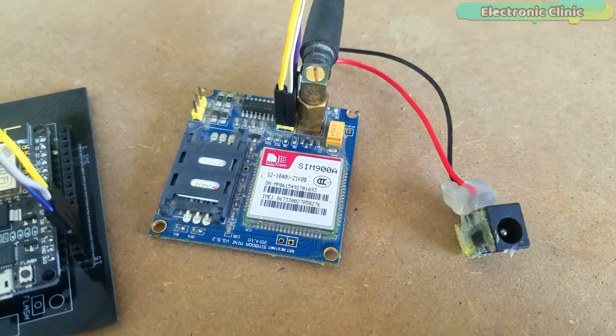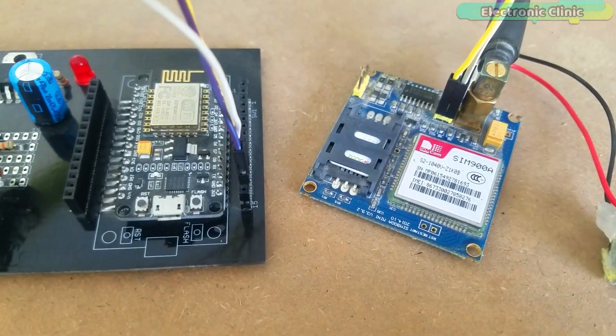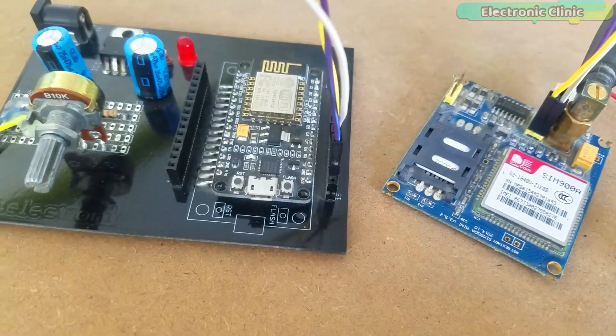The components and tools used in this project can be purchased from Amazon. The component purchase links are given in the description.